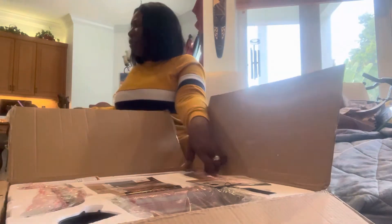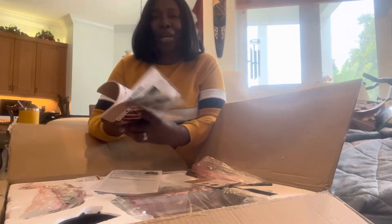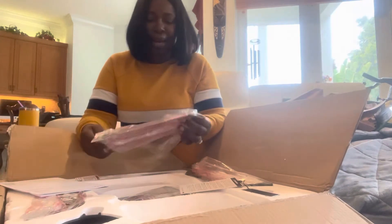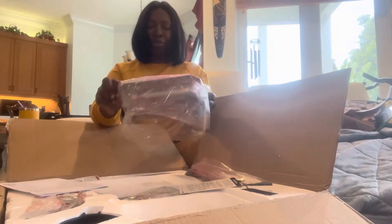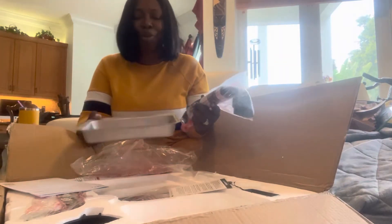I thought I also purchased the stand for the smoker. There's a quick starter guide — I'm actually going to make another video for that. I'm not going to have a clue what all of this is, but let's just take it out of the box so you'll see. This looks like an oil catcher, like the grease that comes from your meat.